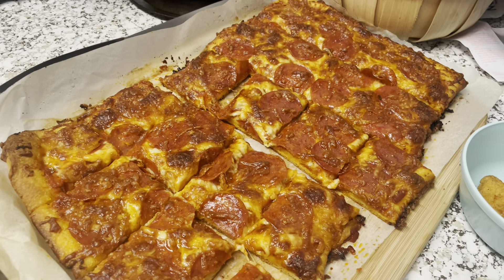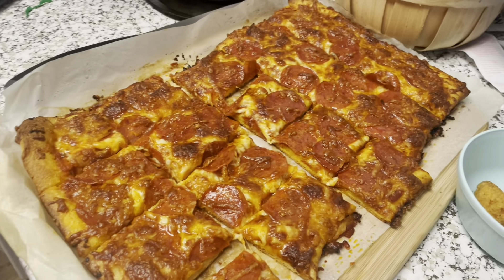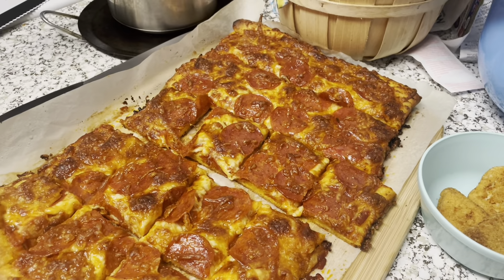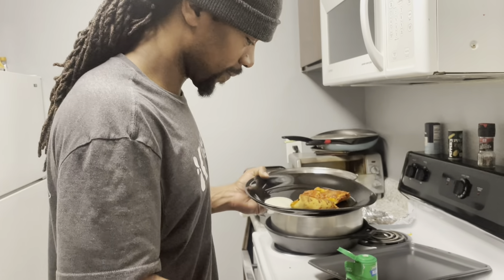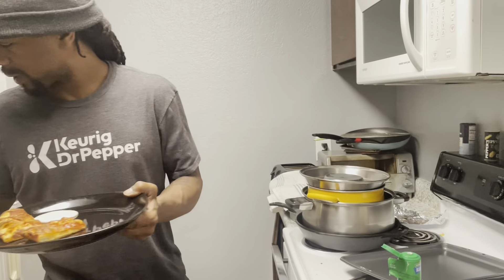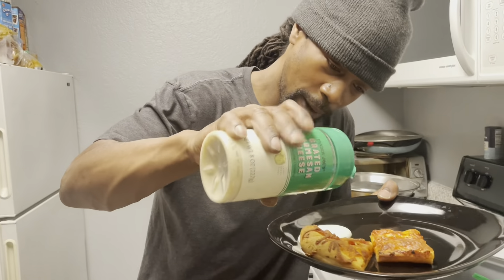What about the kids though? They could've done half and half. What about the kids? Aiden wants Valley Ranch. Oh yeah, I can't forget about the Parmesan cheese right here — sprinkle a little bit of that.